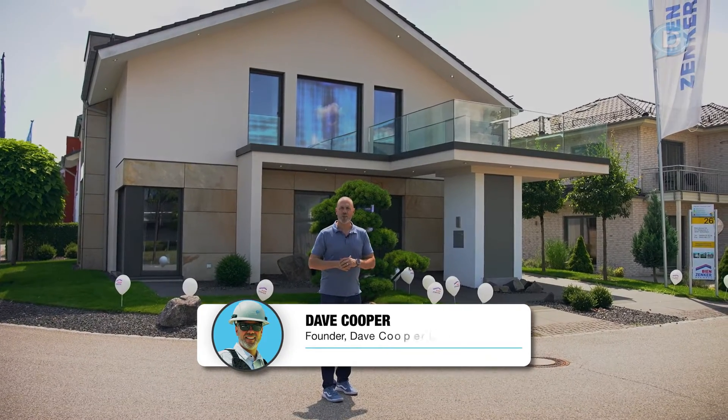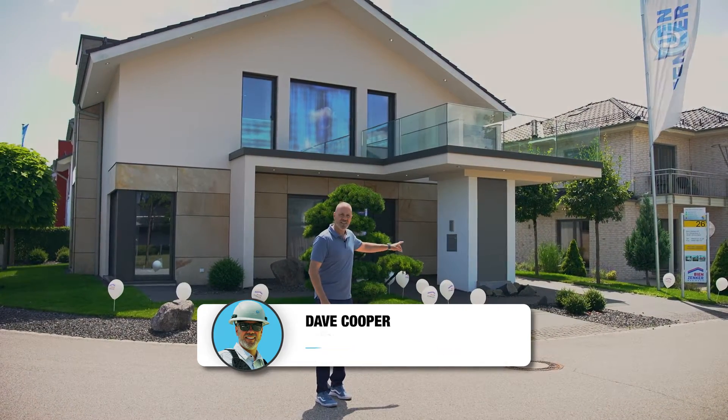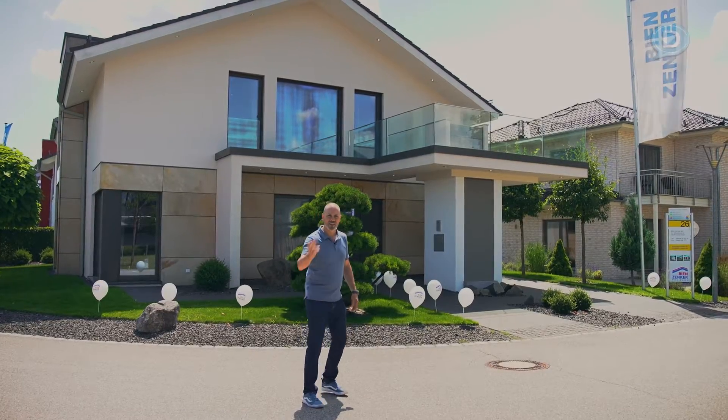Hey everybody, we are at the Building Center in Poing right outside Munich, Germany, and we're getting ready to go on a tour of this house behind me, Bean's Anchor, Das Haus. Wait until you see the amenities inside of this home. You're going to love it. Let's go.